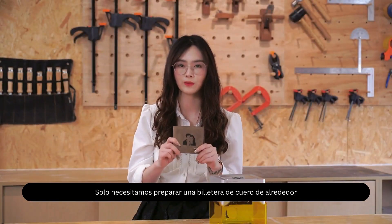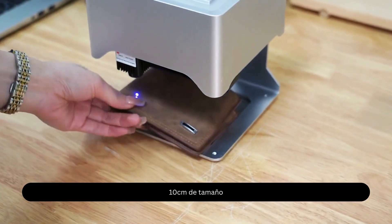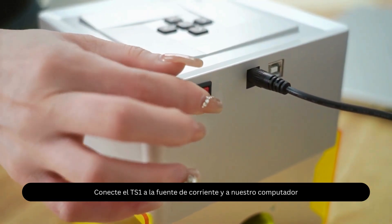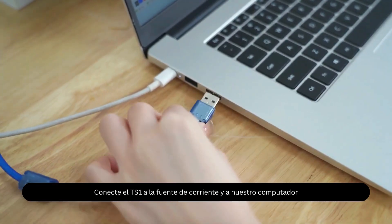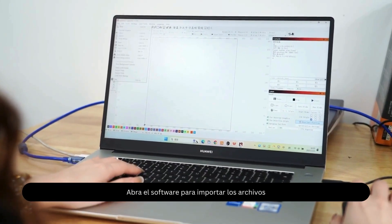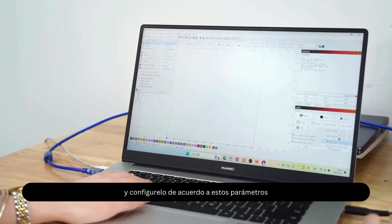We just need to prepare a leather wallet about 10 cm in size. Connect the TS-1 to the power supply and our computer. Open the software to import the files and set it according to these parameters.